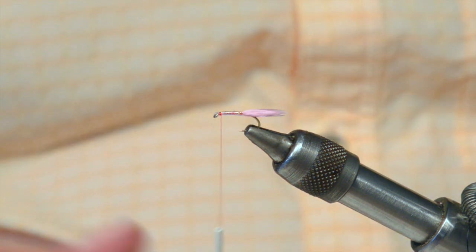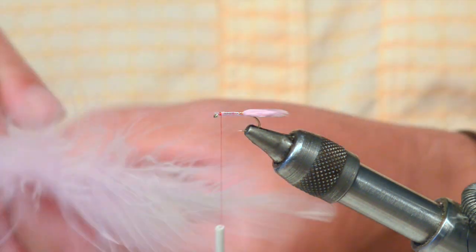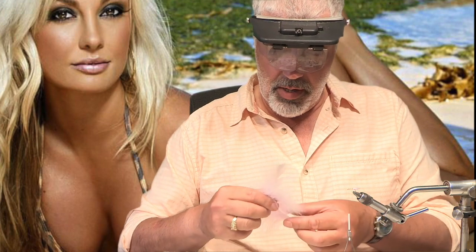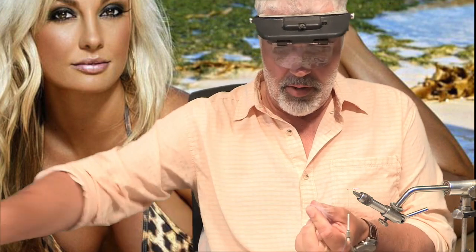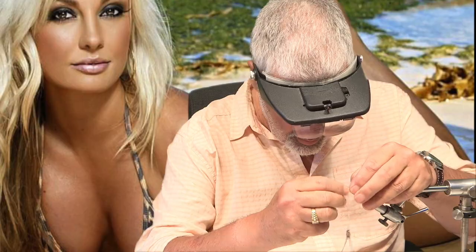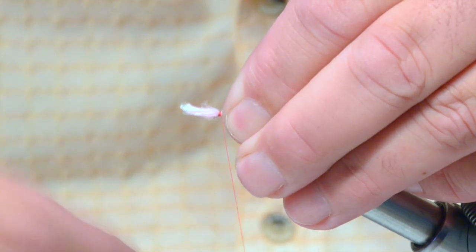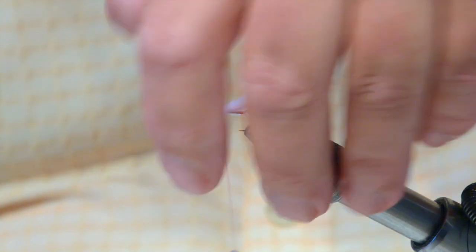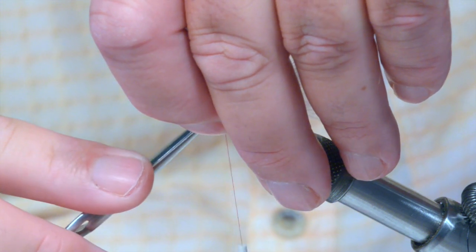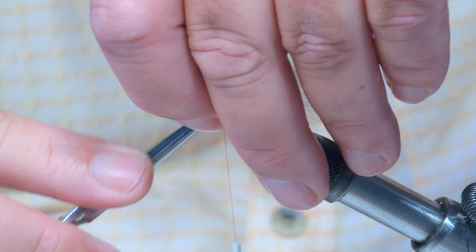Keep it out of the way, keep it up there. Right, now for the wing — again, same marabou. I'm not a great lover of putting loads of marabou in a fly; I like it pretty slim. Catch that in, and just snip that off.